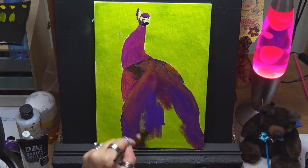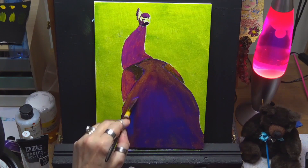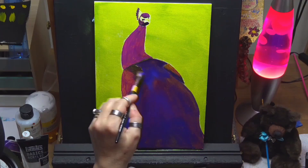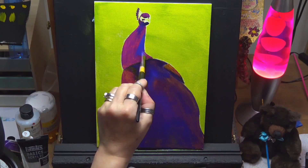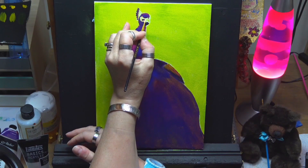I'm working with a quarter inch angle brush today, just roughly blocking it in. I'm adding some cobalt blue here just to darken some of the shadows. He's got his head twisted, so I want to give the illusion that his neck is twisted and he's looking backwards, so I need some dark shadows in there so I can build up my highlights.